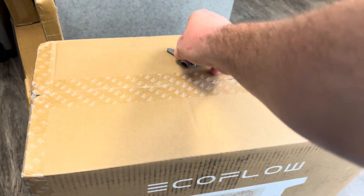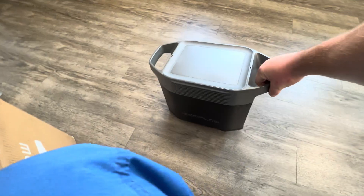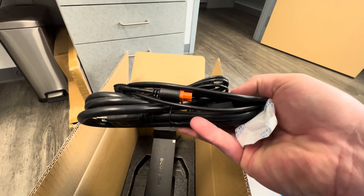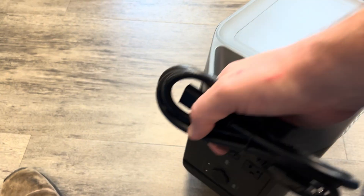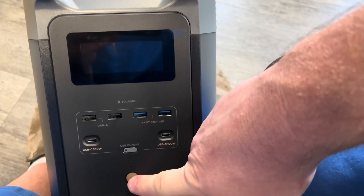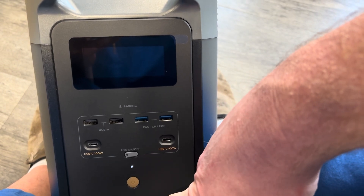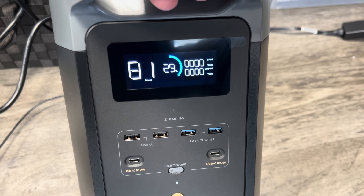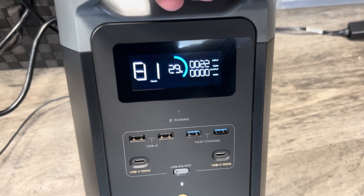This is the EcoFlow Delta 2 that I recently bought on a Christmas special — it was about 800 bucks. They shipped it with some power cords and a car charger. Here are the plugs on the back and here's the front. They shipped it with about 29% charge and I plugged it in.